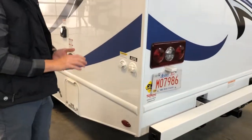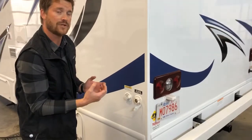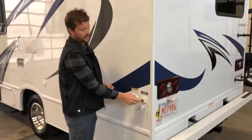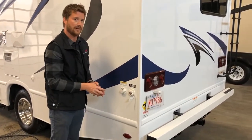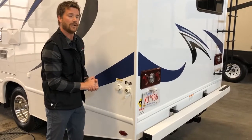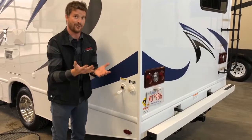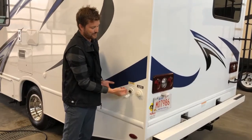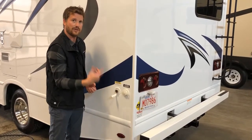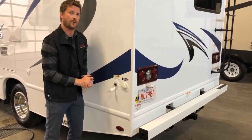There are two more hose connections here on the end. One is the city water connection — if you hook up a hose here, you can pressurize the RV's water system from the source, so you won't need to use your water pump or worry about running out of water. If you're going to hook into pressurized water, we recommend using a water pressure regulator — a little brass fitting that goes on the end of your hose and maintains proper operating pressure. Next to that is your sewer tank flush. When you're dumping your black holding tank, if you hook a garden hose up here and turn on the water, it'll spray out the inside lining of the tank, cleaning off the walls and the monitor probes to help keep your monitor panel reading accurately.